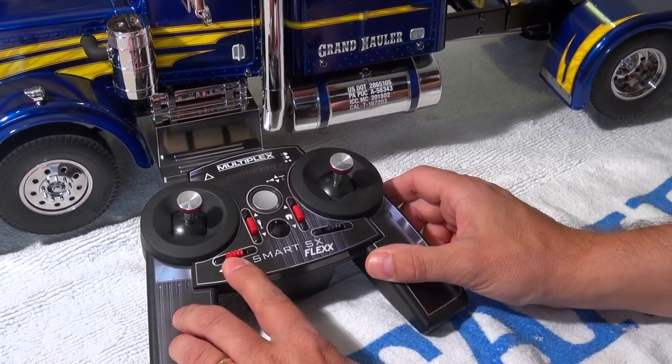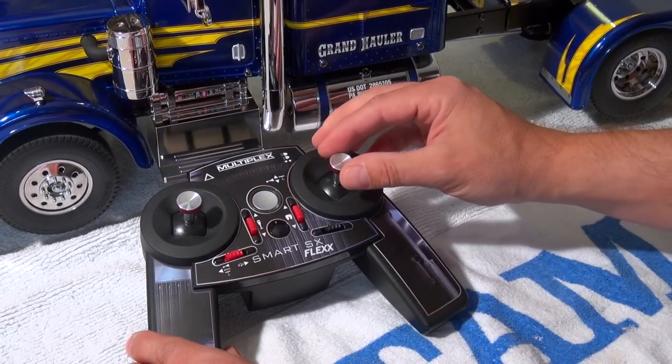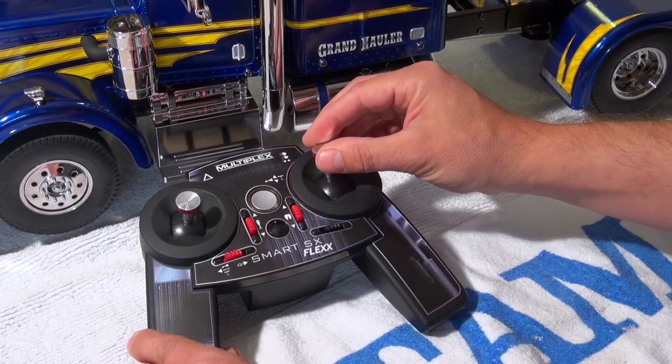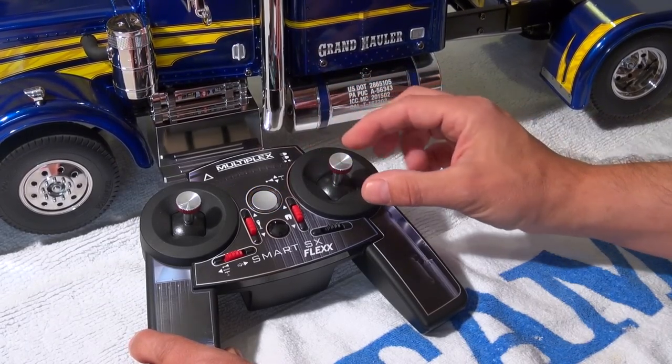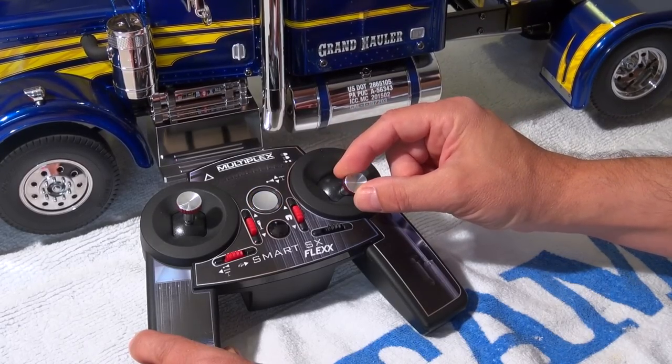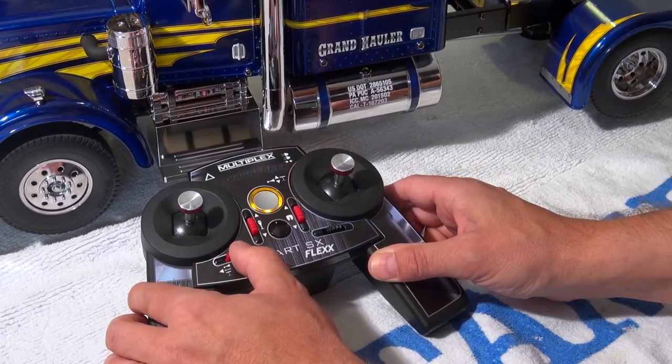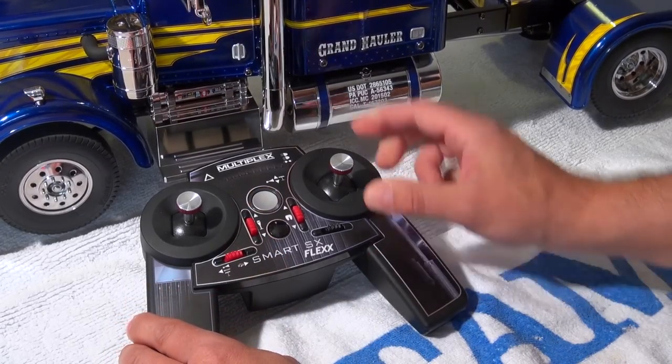The position to the left of this button changes the function of the right stick up and down. And if I move the stick up, the truck will give a continuous horn sound. With the same movement I can control the support legs on the trailer.